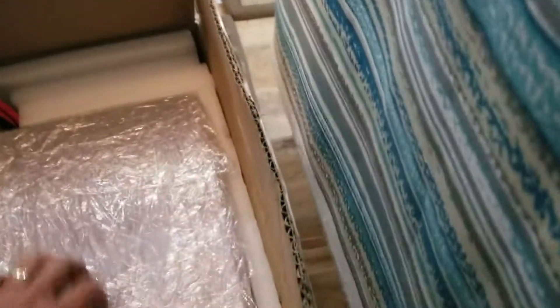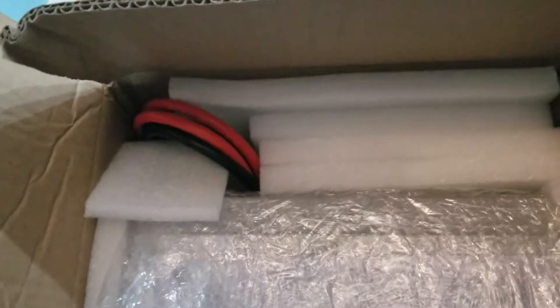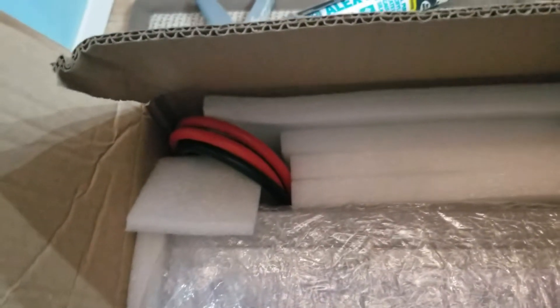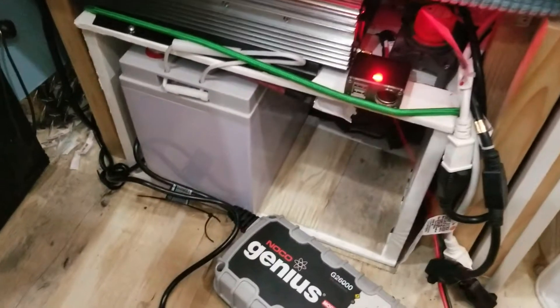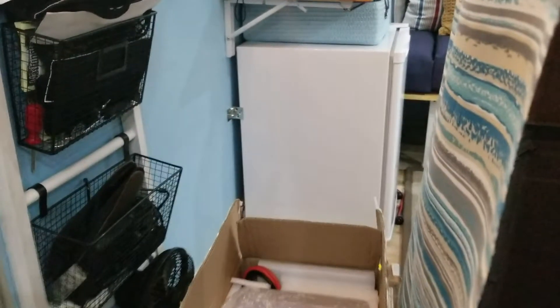Mission Battery Company is the company I went through. I'm going to unbox this thing pretty quick — it's inside this box. They sent me some cables, some positive six gauge wire. I'm going to put two of them together to make one, and then two negative wires. I'm going to parallel these batteries together so I get 200 amp hours instead of 100 amp hours.